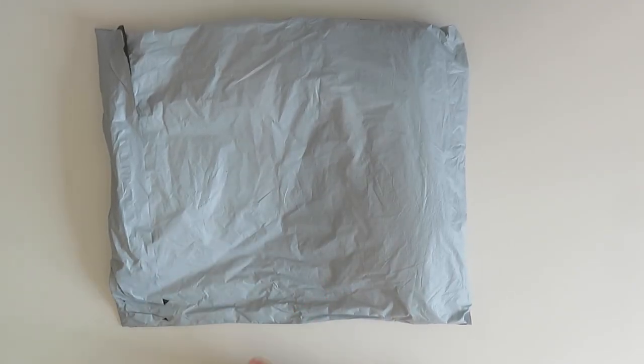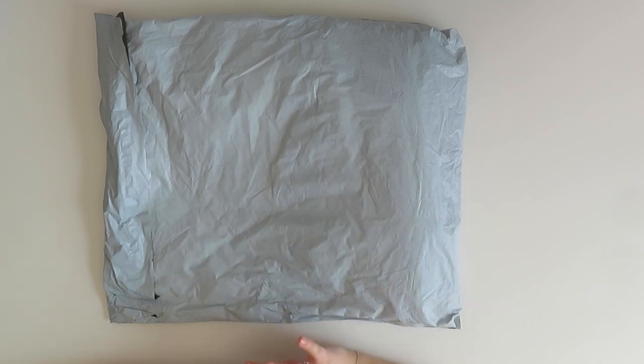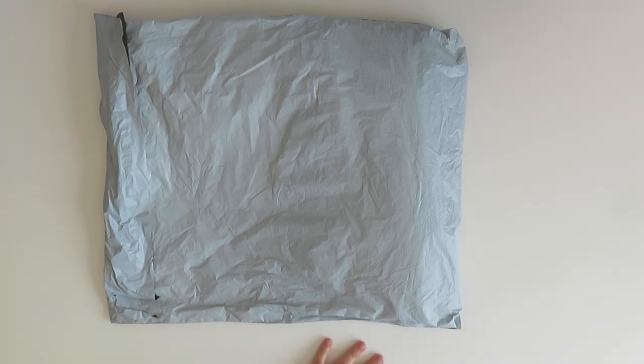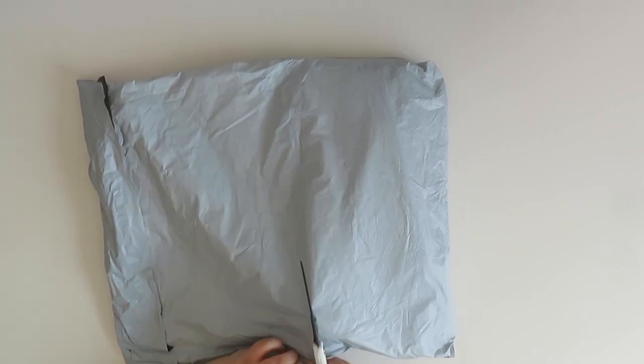Hi guys, welcome back to my YouTube channel and welcome to today's video. Today I'm unboxing from New Craft Day — it's a site you've heard me talk about before. I think this is the third collaboration with them now, and they asked if I wanted to do another. I'll be showing you two more paintings today from them.